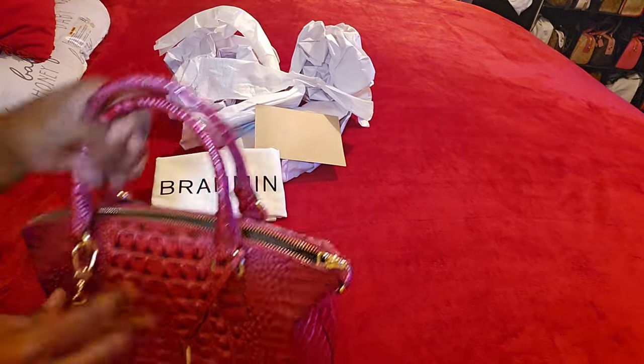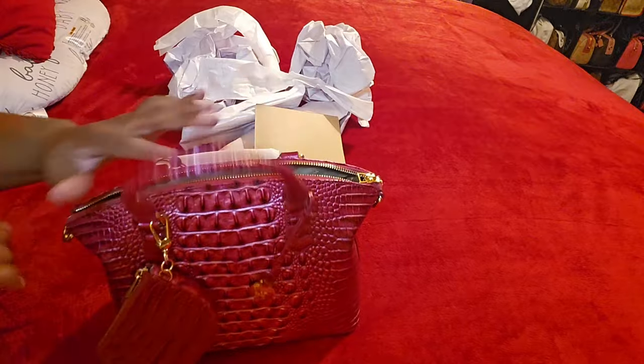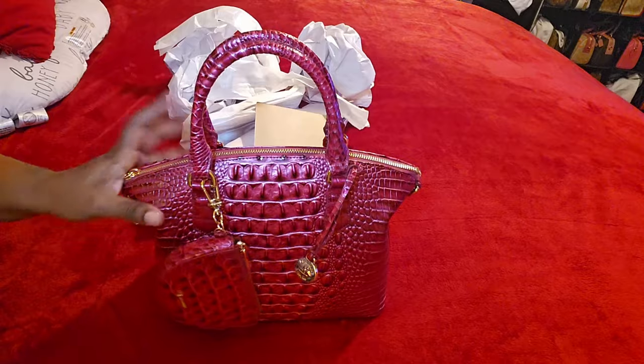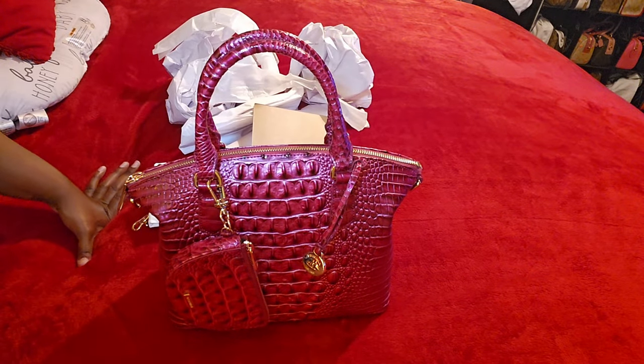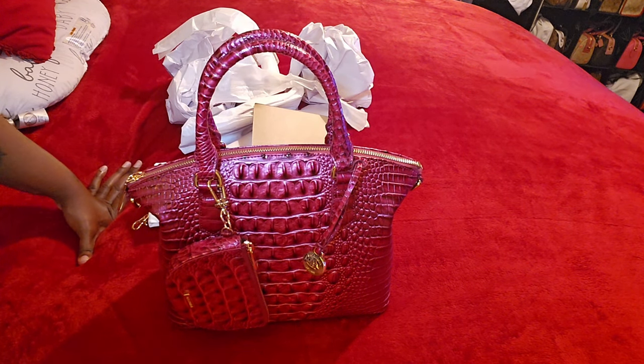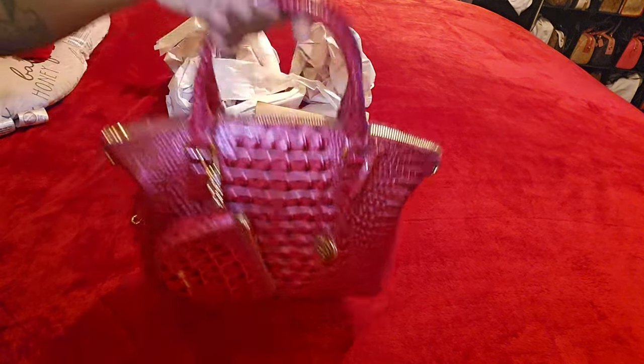I just wanted to come and show you this really quickly and do the unboxing. After this, I think I have one more bag in mind — I'm still debating on the color. It's one of the bucket bags: the Shira, the Marlo, or another one I'm blanking on. They also have the mini Amelia. Stay tuned — if I decide on a color I'll probably do a what's-in-my-bag or unboxing, or maybe both.